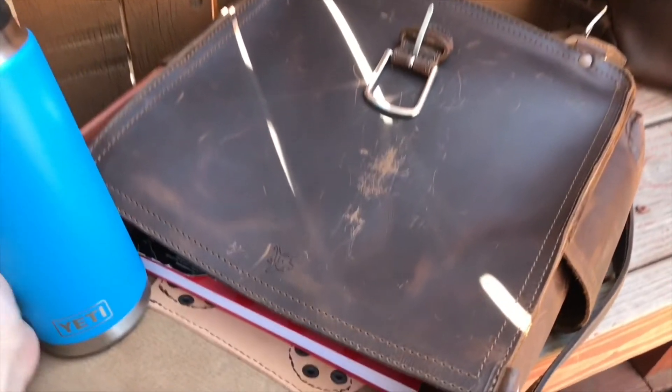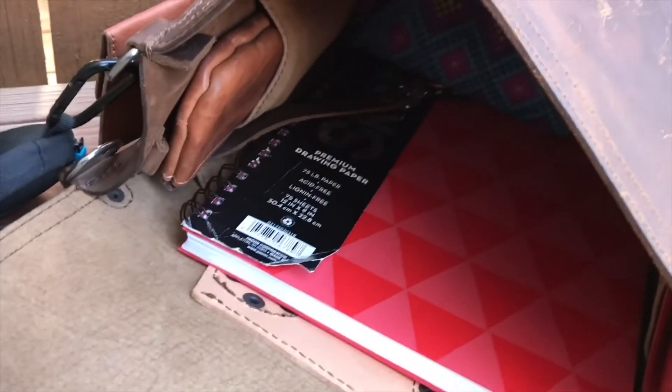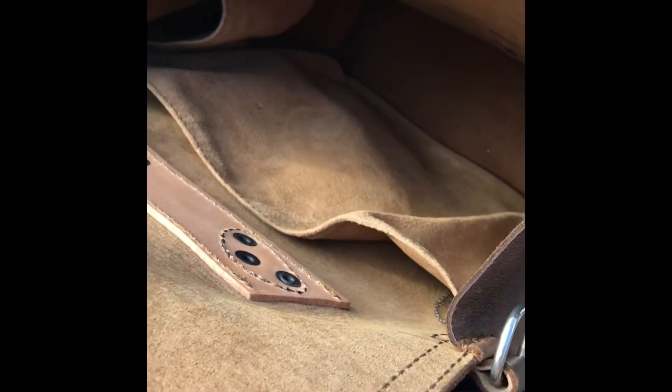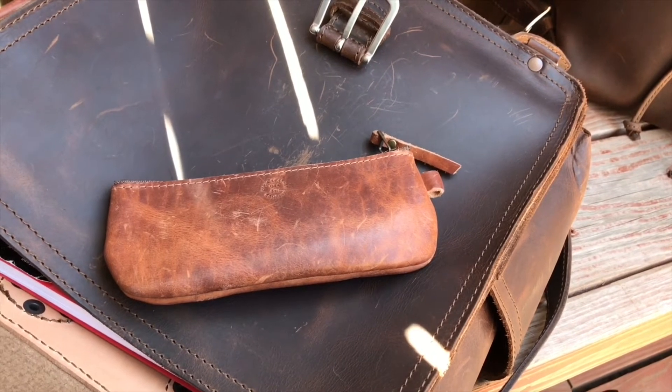This is a 26 ounce Yeti Rambler. There's a pocket on that side and there's another pocket on the inside. These are great for if you need to grab something without having to dig in the bottom. I really like this feature. This one's pretty wide — I'm able to fit about three quarters of my leather writer's pouch in there.